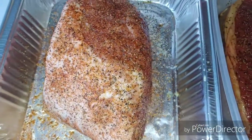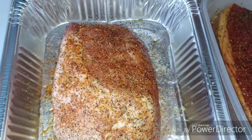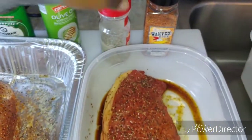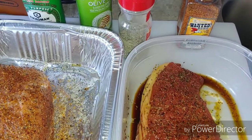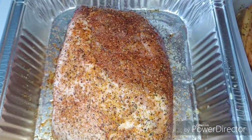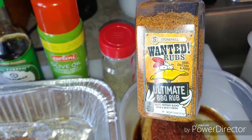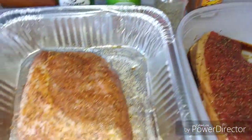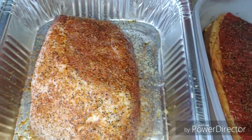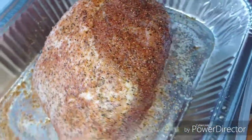I've already gone ahead and seasoned my meat. For the London broil I used soy sauce and my all-purpose seasoning — garlic, pepper, and salt. For the pork I first sprayed it down with a little olive oil and then used this 'Ultimate Rub' from the store, about two bucks. It's always good to have something like that in your cabinet.